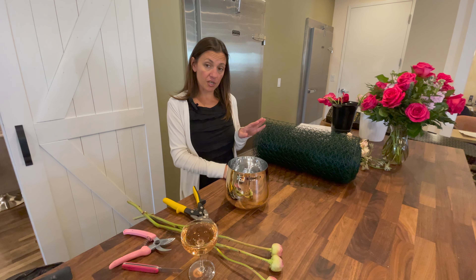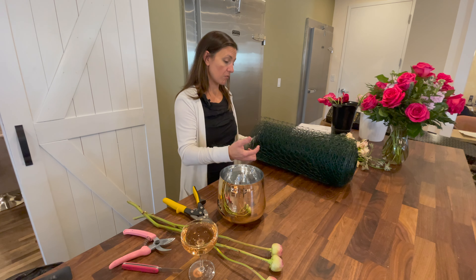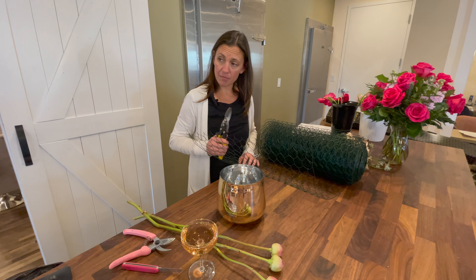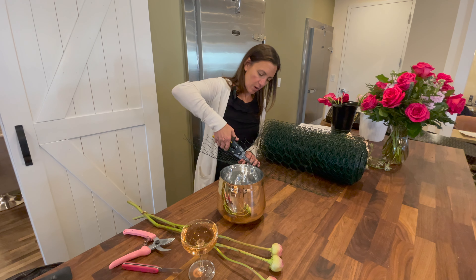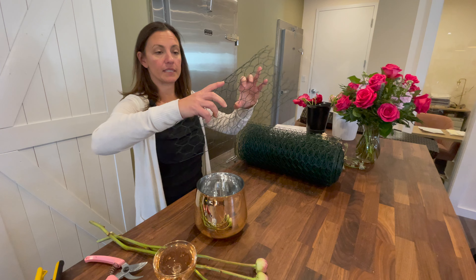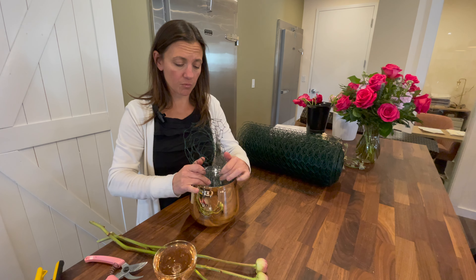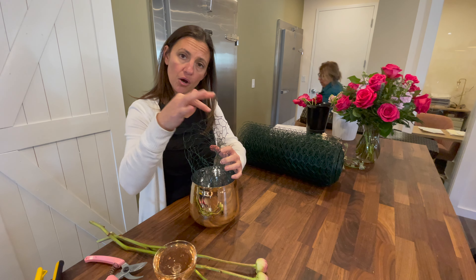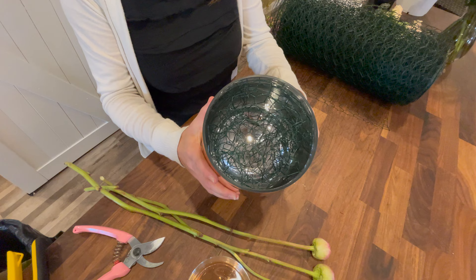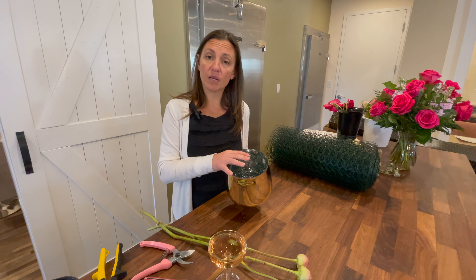I'm going to go ahead and start. We like to do a chicken wire-based sustainable product, and I'm going to put that into my vase. I'm going to take my roll of chicken wire and my tin snips, and I'm just going to go across and cut my chicken wire. Then I'm just going to gather my chicken wire together. It's really helpful to have layers of chicken wire in your vase because when you put a stem in, it has a place to go — you're not just putting it into an empty spot. So that is my chicken wire base, and I'm going to fill it up with a little bit of flower preservative, just a squirt, and some room-temperature water.